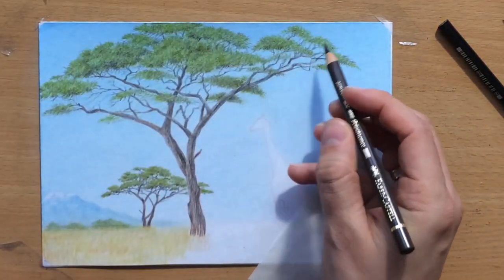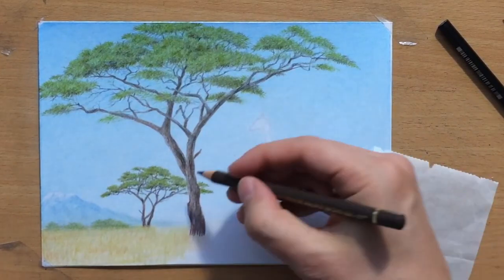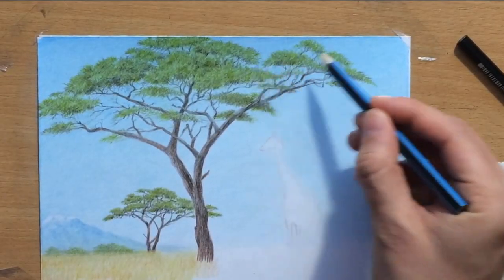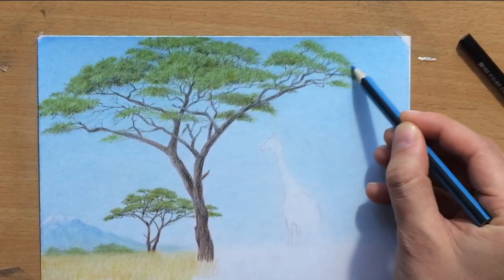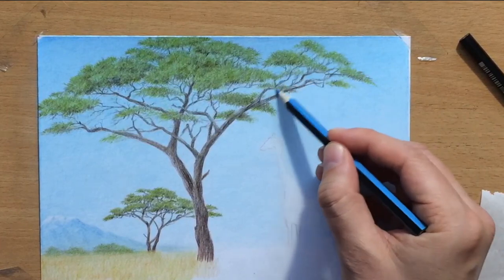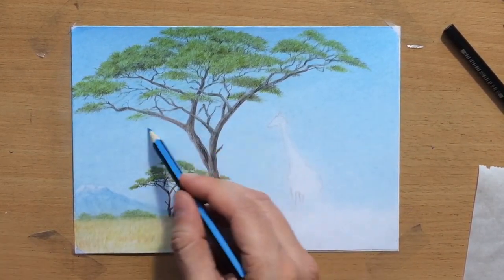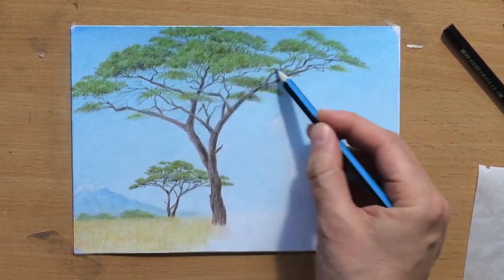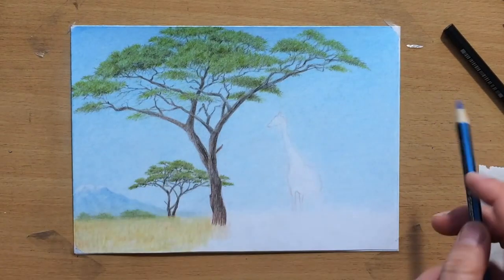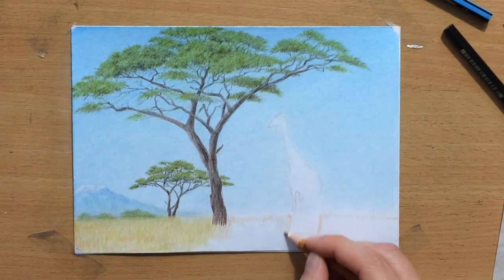It's always important to be aware of your light source. In my case, the light source is coming more from the left, so the right side is going to be darker overall. I also decided to go back with the light blue colored pencil and go over the areas in between the branches. Now that the tree is done, I want to make sure I don't have any white patches or glowing effects around it — I want a nice clean edge between the tree and the plain blue background.